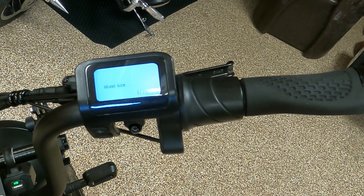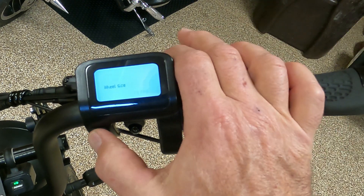Wheel size shows 1770. My measurements had the old tire at 171.5 centimeters. The new tire I measured is 180 centimeters, which would be 1800. Now you have the ability to adjust the setting with the up and down buttons — we want to go up to 1800.